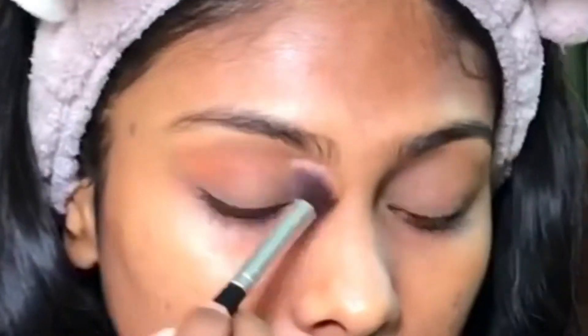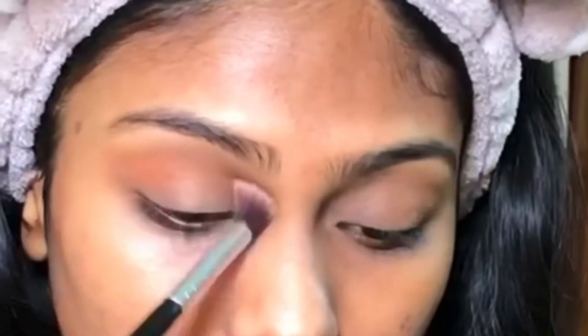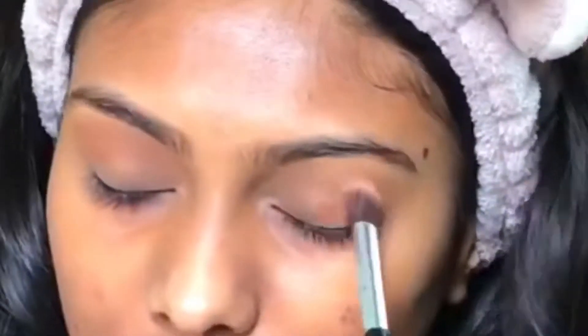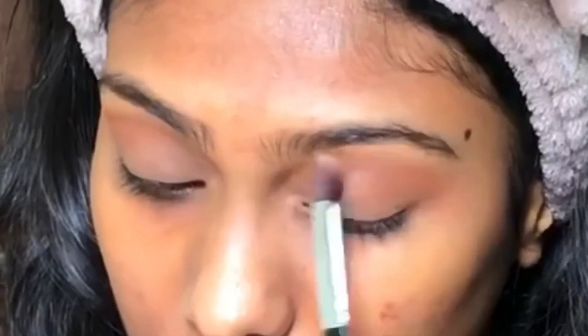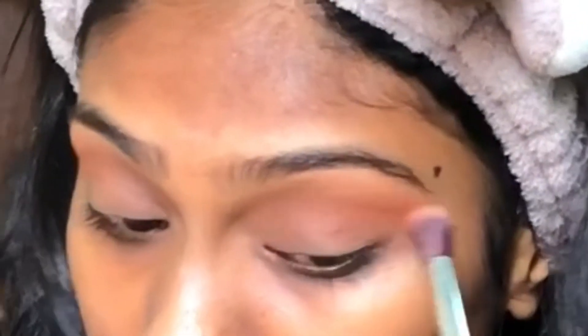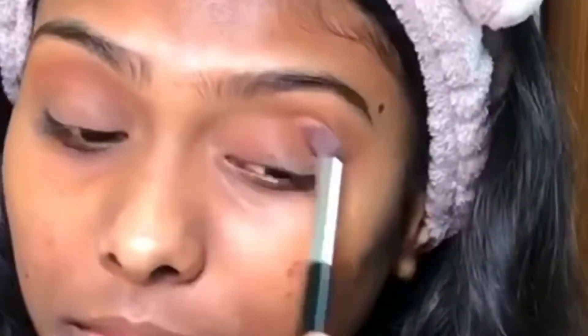Now it's time for eyeshadow and I'm using the JCat Beauty palette — it's the Pops of Paparazzi. I'm using the orange shade and applying it as my transition shade in the crease area. I'm applying it with a soft hand first and then building it up slowly with a fluffy brush, blending it nicely.